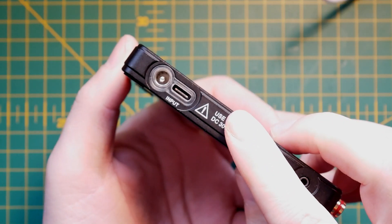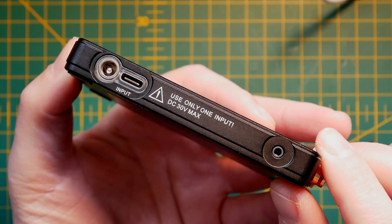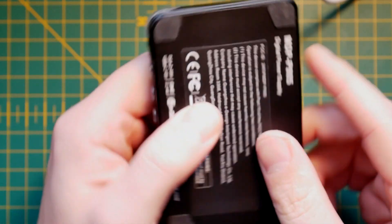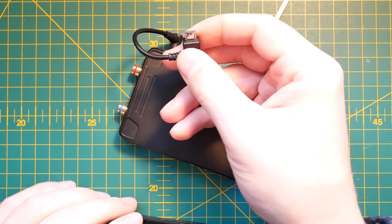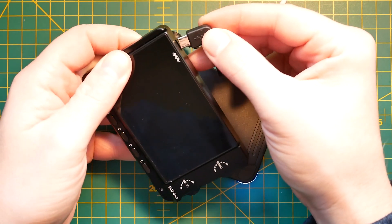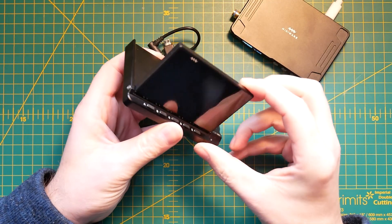At the back you'll find a USB Type-C which is unfortunately not USB PD compatible. You have to use Quick Charge or a normal USB charger, and there is also a DC barrel jack input if you want to drive this unit from a DC jack. On the other side there is a headphone-style connector which is used to supply power only to the head unit, and there is an included cable in the head unit case for you to connect it.